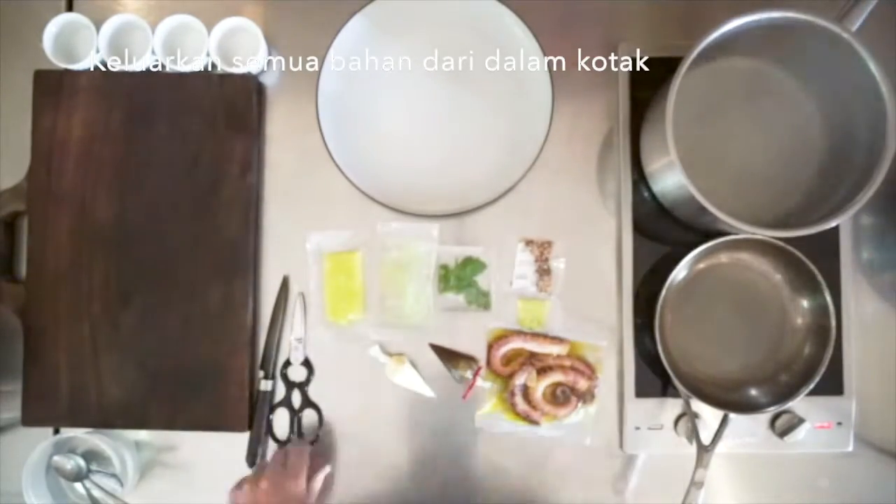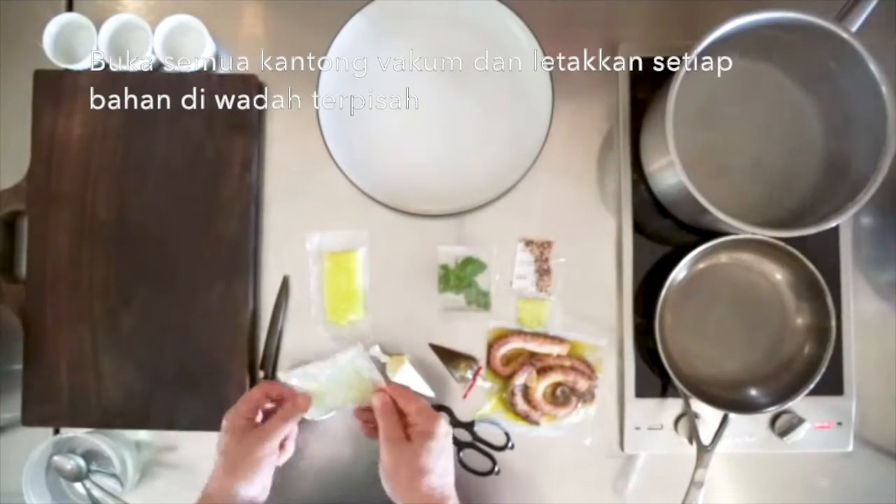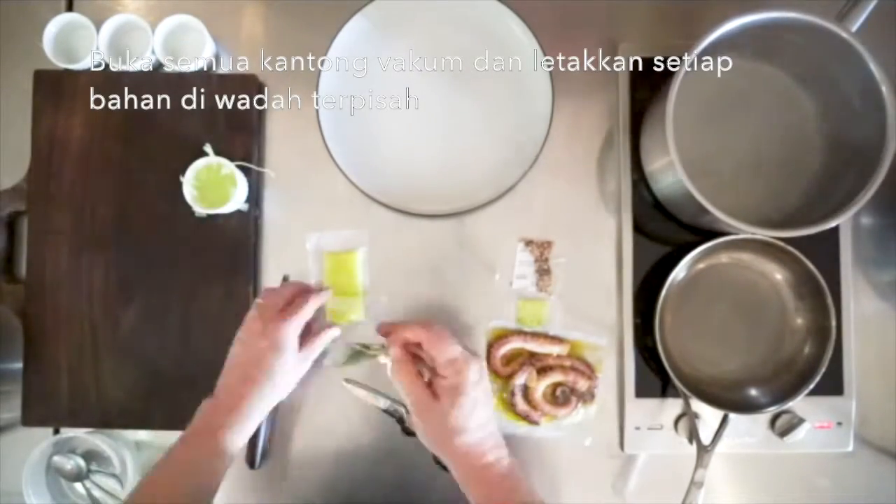Remove all the items from the box. Open all of the vacuum bags and place each item into a separate container.